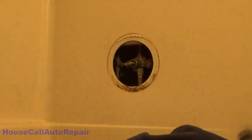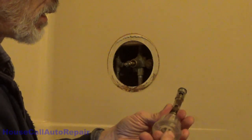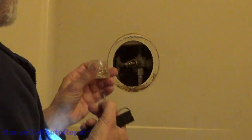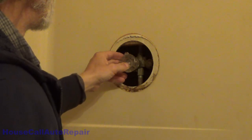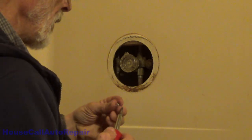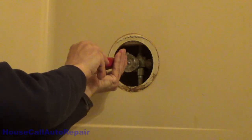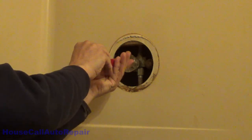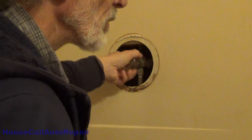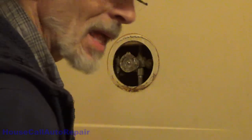Now we're going to double check for smooth operation. We'll take the screw out of here and put the knob on the new assembly just to make sure the operation feels correct. Run the screw all the way down just to be safe and make sure we get the right feel for it. Okay — nice and easy back and forth, no snags or catches, in and out nice and easy. I think that'll be a good fix.